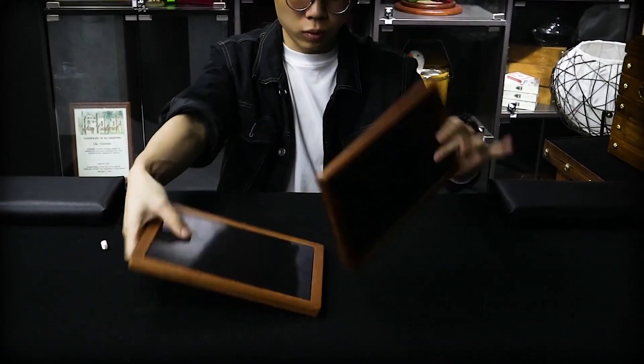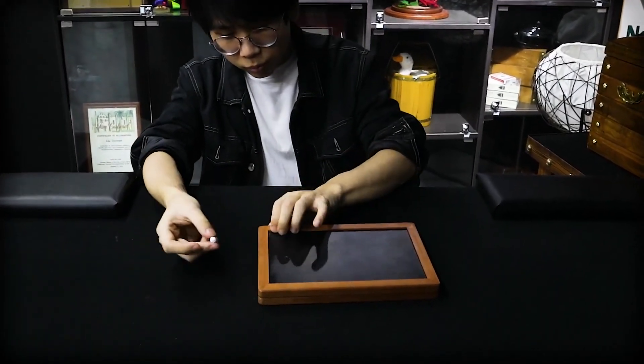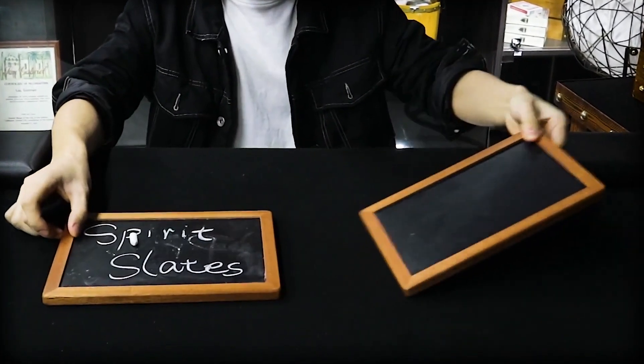As we all know, the effect is simple and impressive. You stack two slates together and put the chalk in between. The wavy hand spirit comes, and all of a sudden, the mysterious message appears.